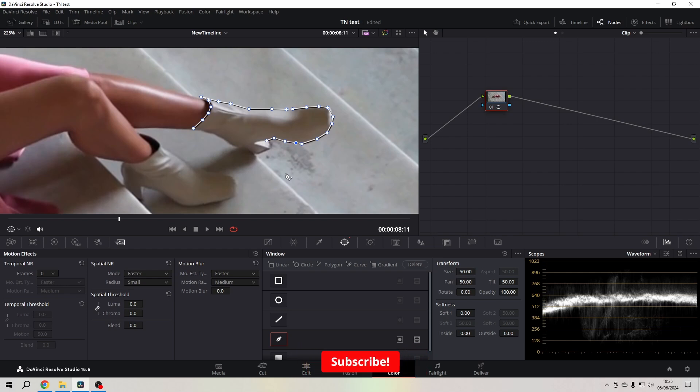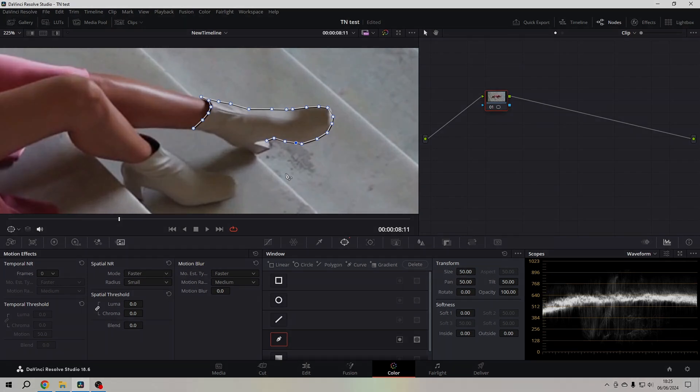I wasn't actually going to rotoscope a boot here, so thanks for watching, have fun with the rest of the playlist, and goodbye.